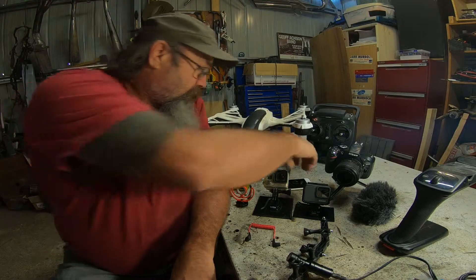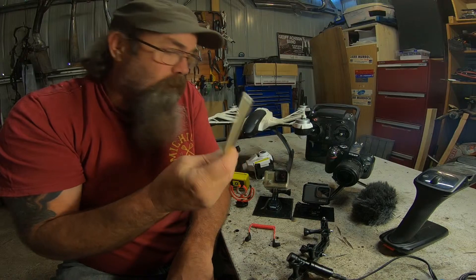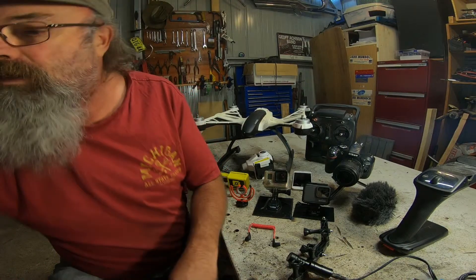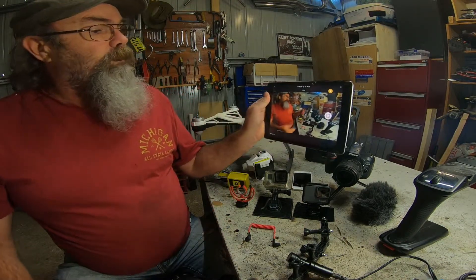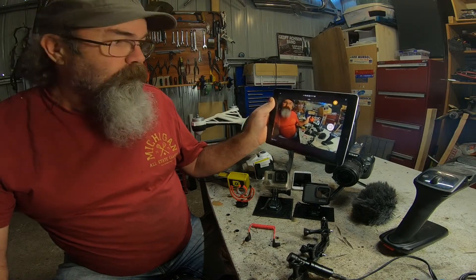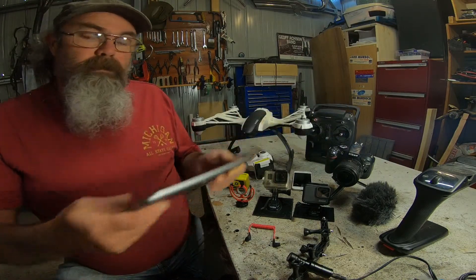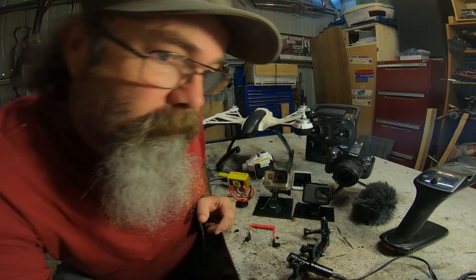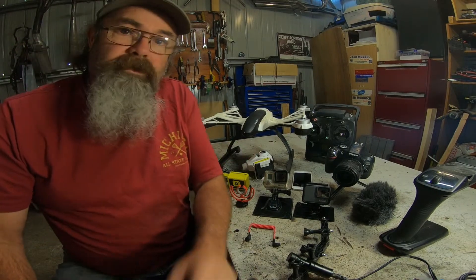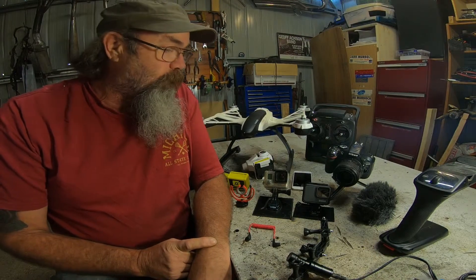I use my phone occasionally but not a lot. Usually I'll grab this tablet around the back here, which I'm using right now — it's an iPad 9. I use that for remote controlling the cameras through Wi-Fi — cameras other than the CGO2, so that's the GoPro 7 Silver or the GoPro 3.